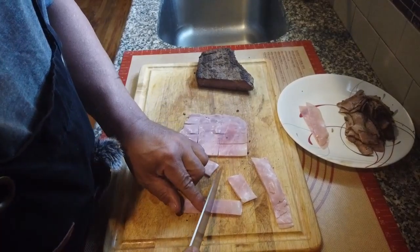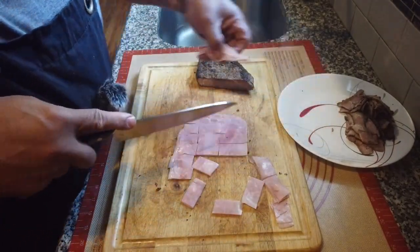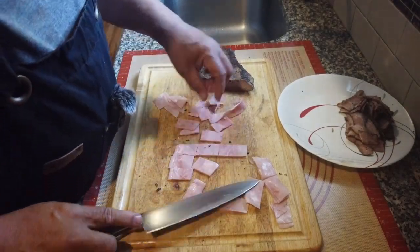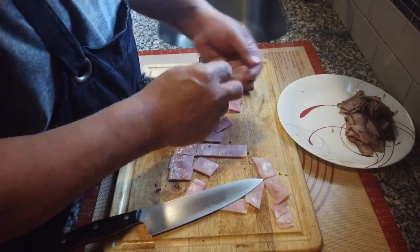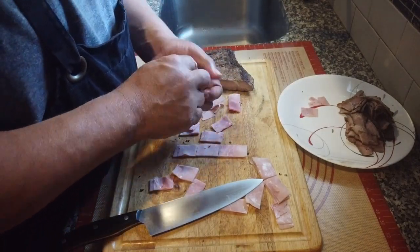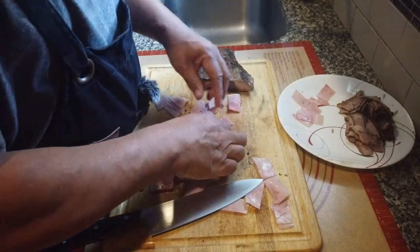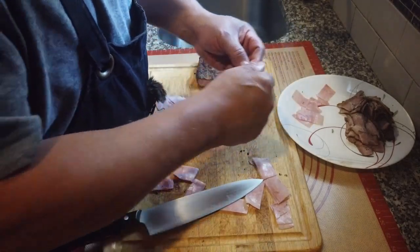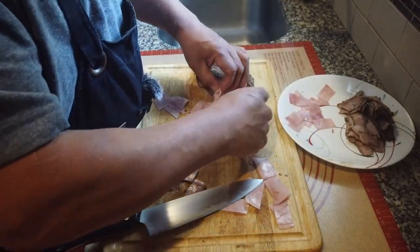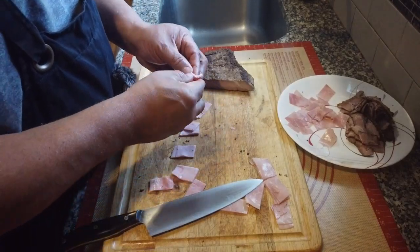I'm actually going to cut them into cubes — that'll work. That will definitely work; I can spread it all around for some good coverage instead of just chunking it all on. All right, let me finish up this here and then we'll move on to the pizza.